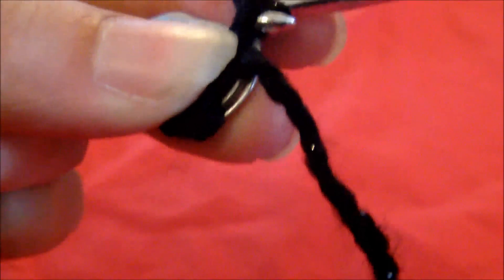Then you wrap the yarn around the hook and go underneath the yarn from beforehand. Grab it again, pull it through — now you've got three loops on your needle. Then you grab the yarn again and just pull it through the first two. Then you've got two left, grab it again and pull it through the second two. So it pulls through the first loop and you grab it again and pull it through the second two.